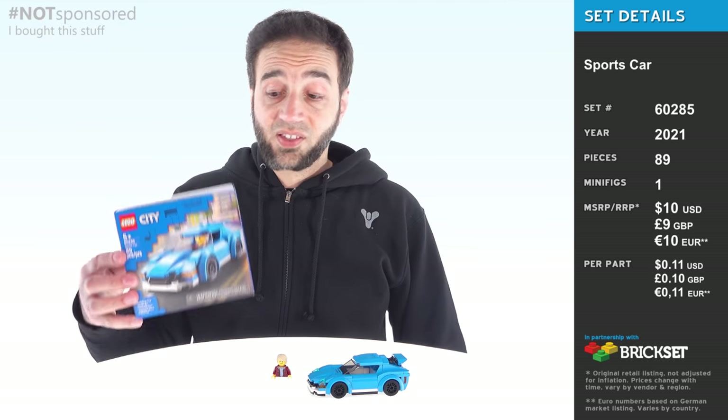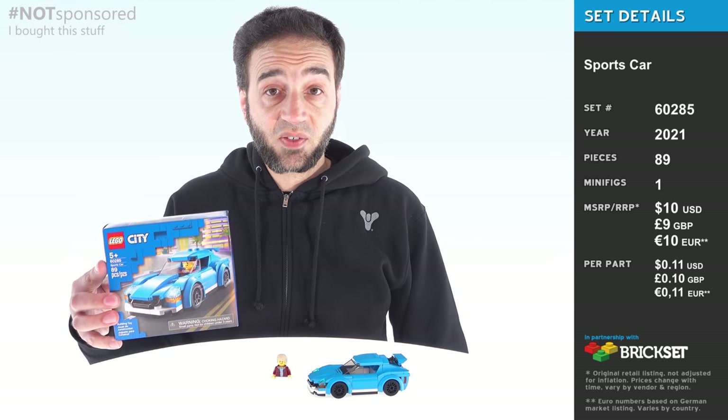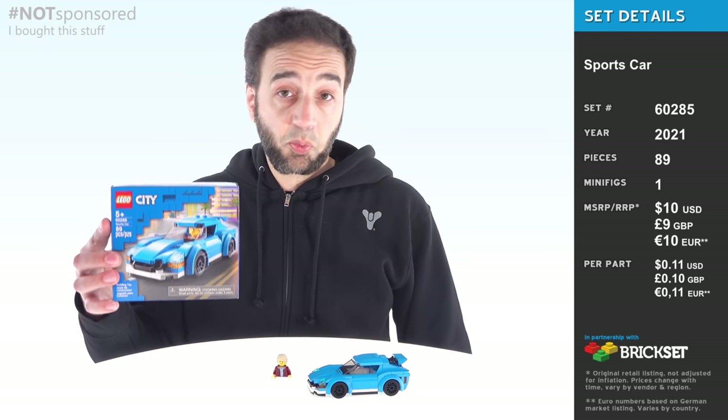Hey everyone, this is going to be a quick look at a small, simple, inexpensive, and yet very good LEGO City set called Sports Car.